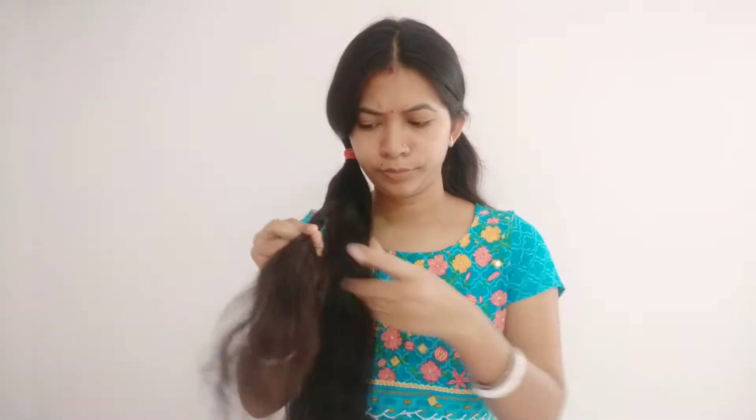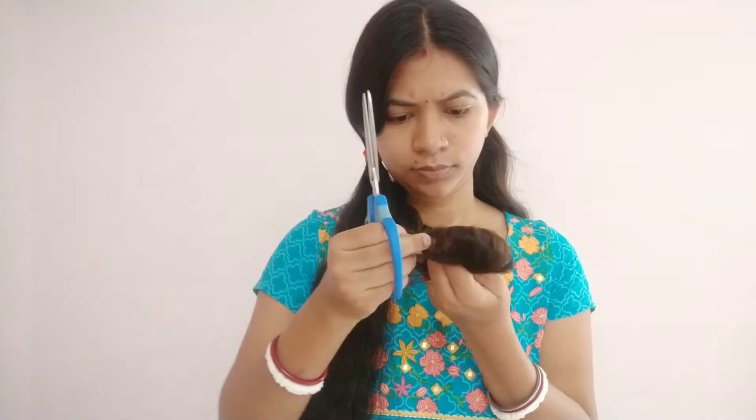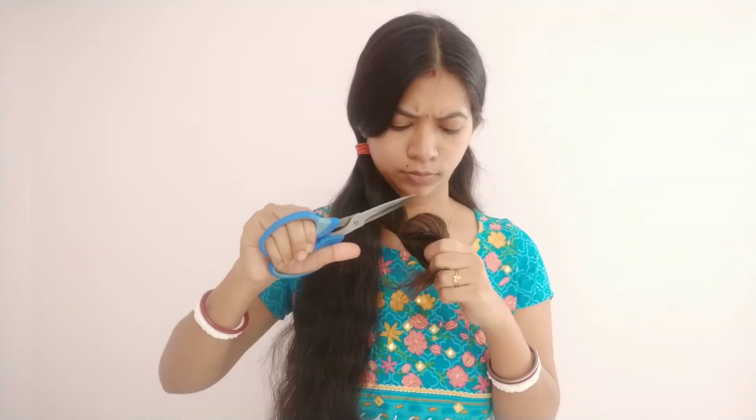So guys, I am excited to remove these split ends.